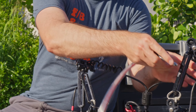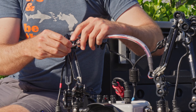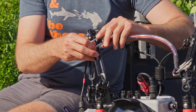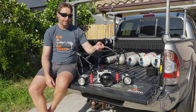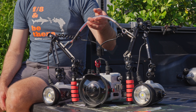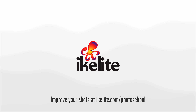The last piece I like to add is the optional carry strap. It makes it really easy to pass the camera up to the dive boat or carry it in from the car to the dive site with ease. And that is my Canon R7, Eichlite 200 DLM, and DS-232 setup.